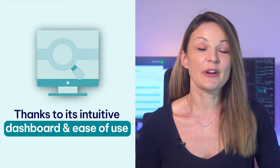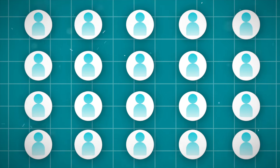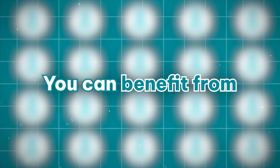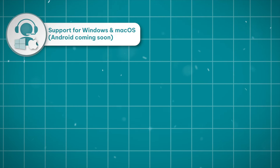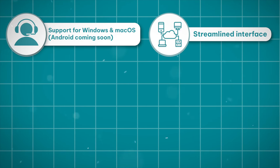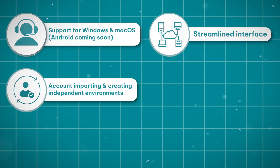Thanks to its intuitive dashboard and ease of use, it's popular among both veterans and beginners. No matter which group of MorLogin users you belong to, you can benefit from support for Windows and macOS with Android coming soon, a streamlined interface, and account importing and creating independent environments.